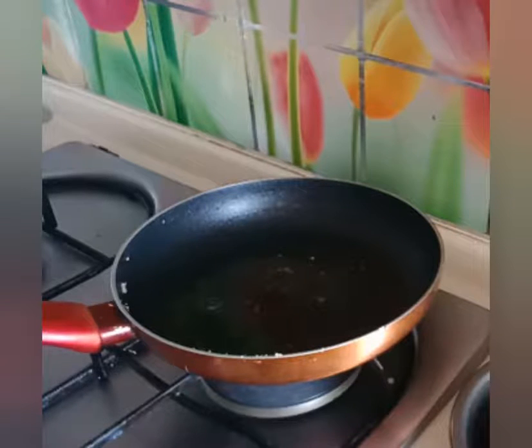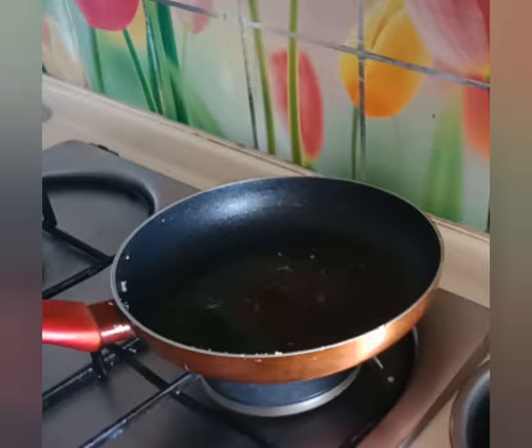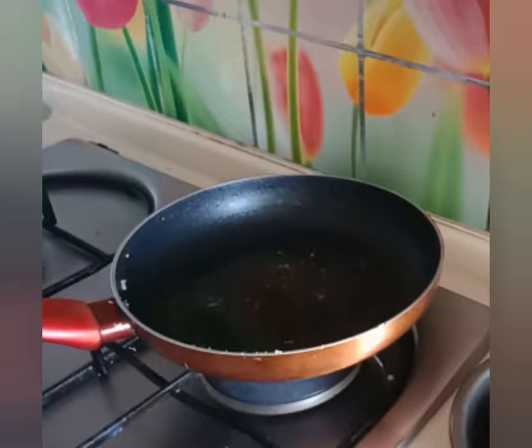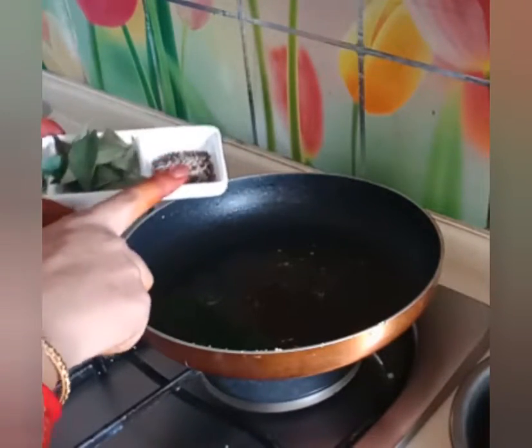It is very healthy and tasty and simple. If you like it, please like, share and subscribe. I am using jeera and sarsol.